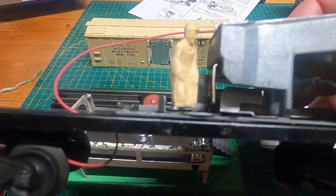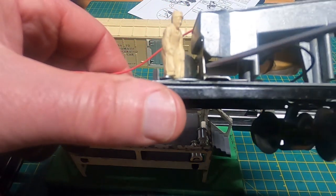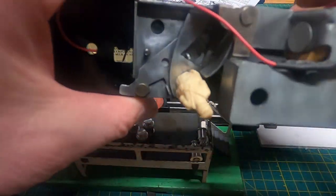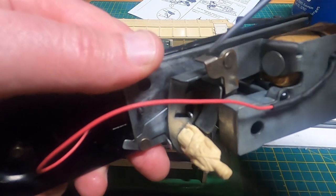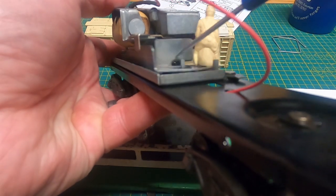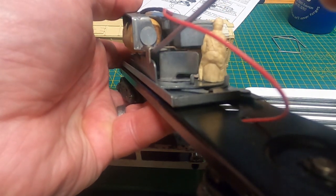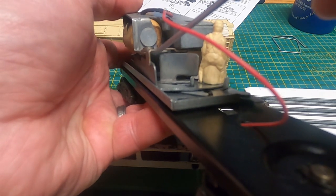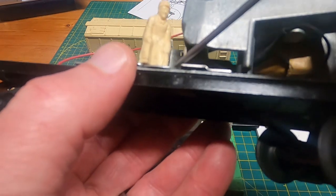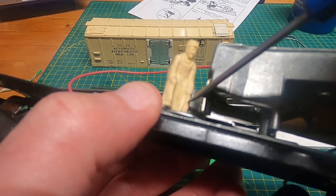One adjustment is you can bend this tab right here out if you need to, to get it to push the milk jugs out further. On this side, sometimes this tab needs to be bent in a little bit so you have a little bit of space in there. What worked for me is the milk jugs kind of get stuck on this little guy here, and I took him off and filed his arm and his leg down a little bit.